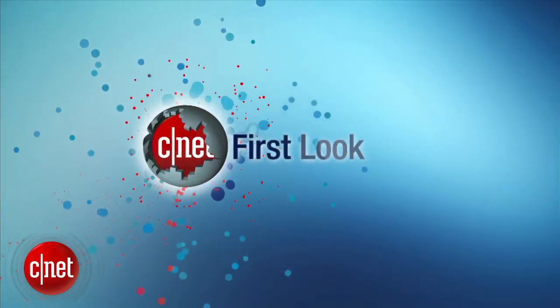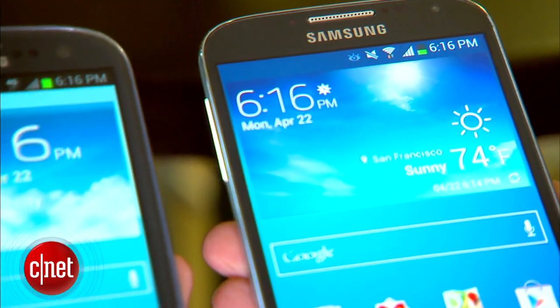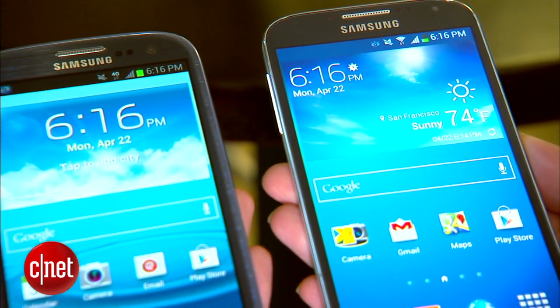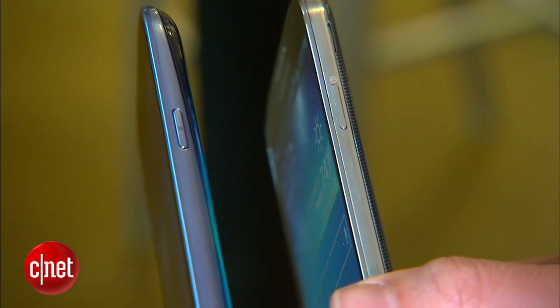I'm Jessica Dahlcourt for CNET, and let's see what it's got. The all-plastic Galaxy S4 looks a lot like the Galaxy S3, but it has a larger screen and details that make it look just a little bit more high-end.